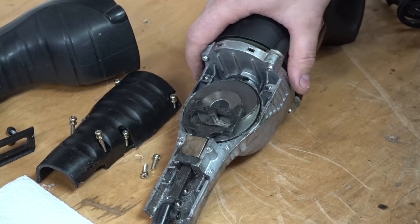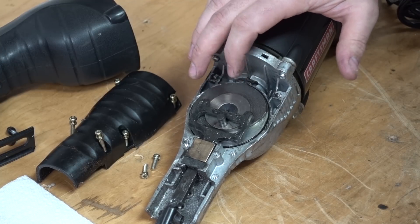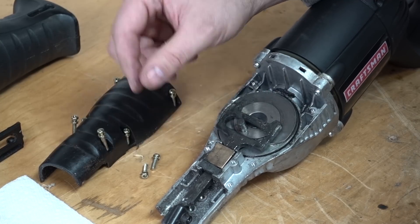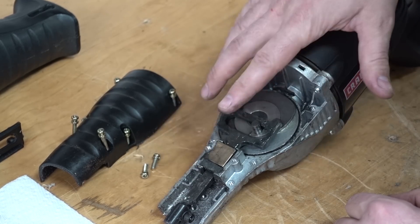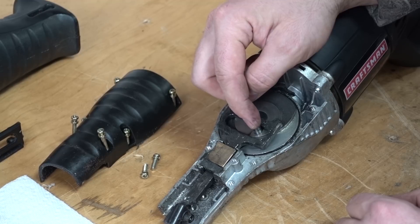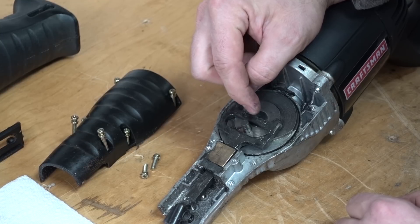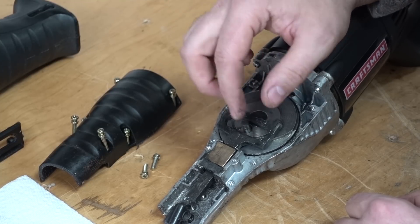One thing I've noted with the commercially available power scrapers is they have variable speed and they also have a variable throw, essentially. We've got this — I forget what they call it — but as this thing spins around, it will move this plate forward and reverse. What we need to do is make this circle where the pin is adjustable. If we extend it outward, our throw will increase. And if we move this pin closer to the center of the circle, that's going to shorten our throw because the pin is going to move around a shorter distance.